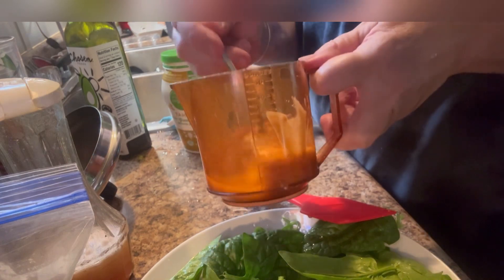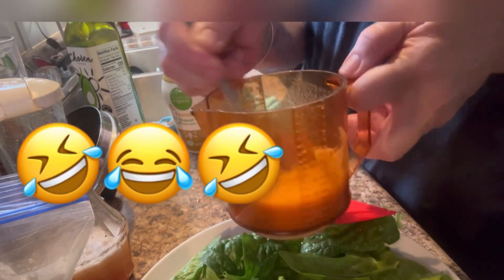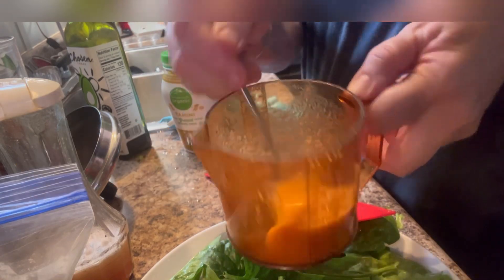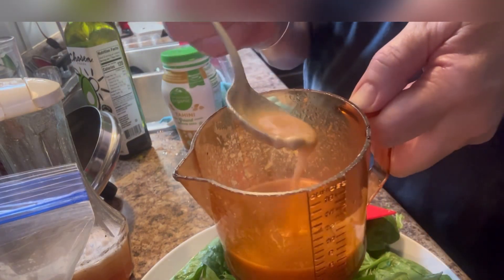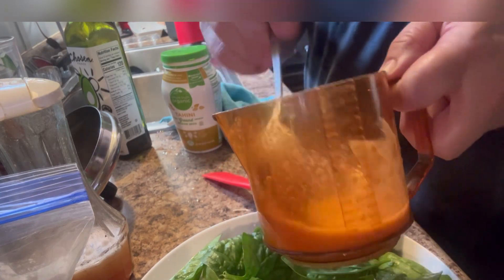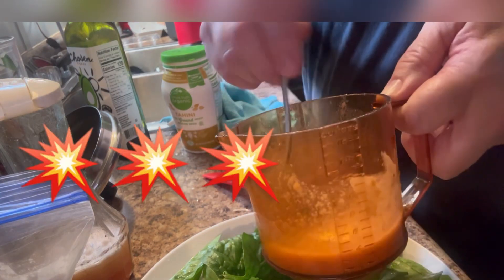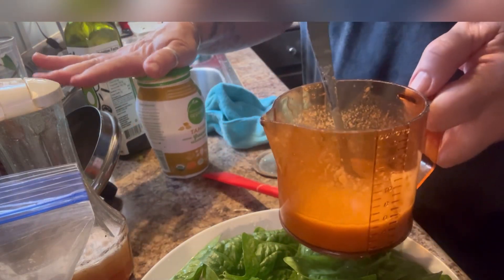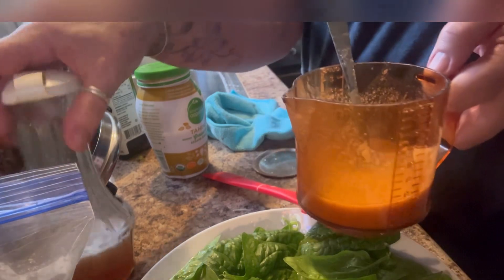You know, the children do act up. They don't care if you're making a video. Like I've said before, it's real life in my kitchen. Y'all, that one's good too. That's good. It doesn't taste like peanut butter — it is the sesame seeds and it is kind of the consistency of a peanut butter.